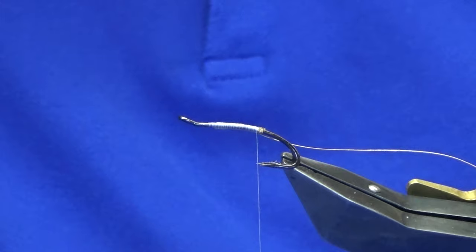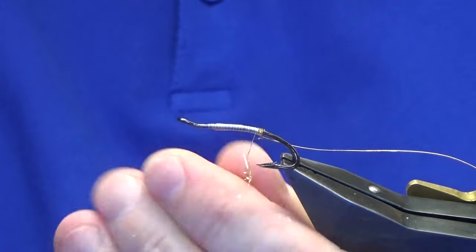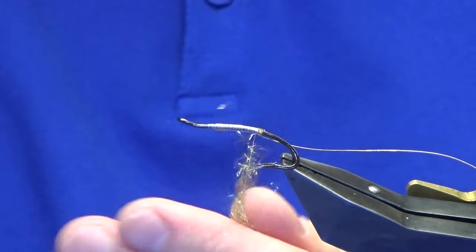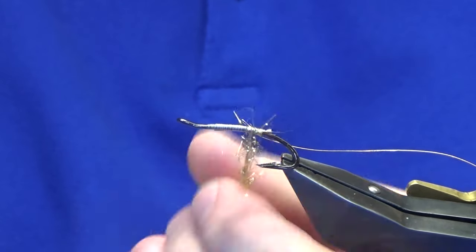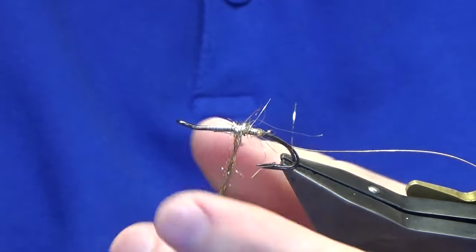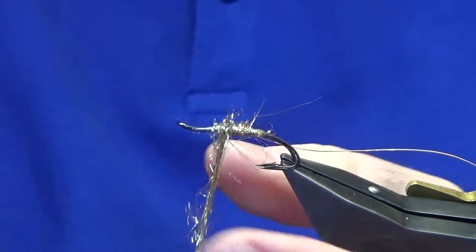For the body, just locking in some gold light bright. It's very easy to double this light bright so you don't need to put it on too tight. Just get it started onto the hook and then you can tighten up as you go. You don't want it to be too tight — you want to be able to brush some of it out anyway.